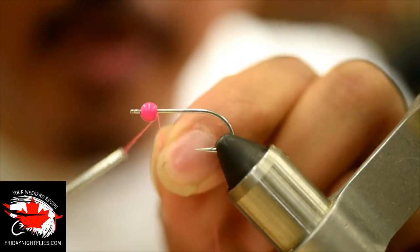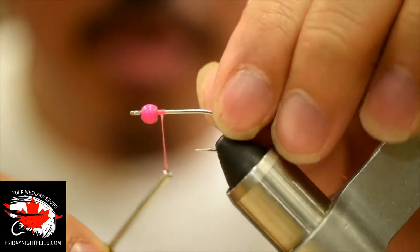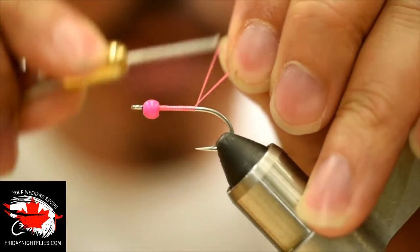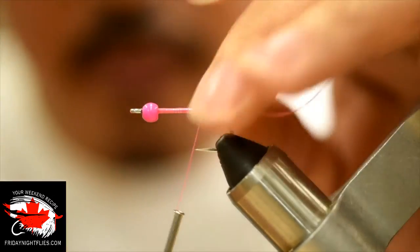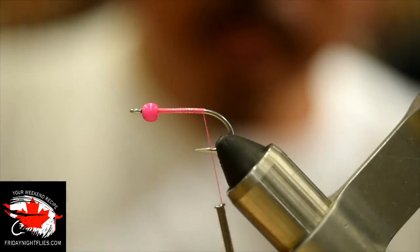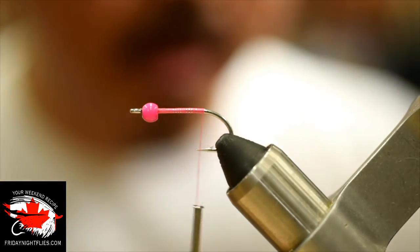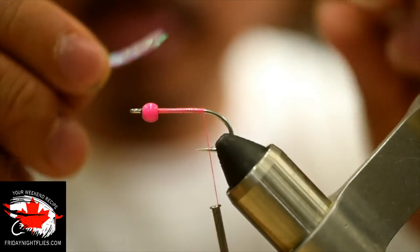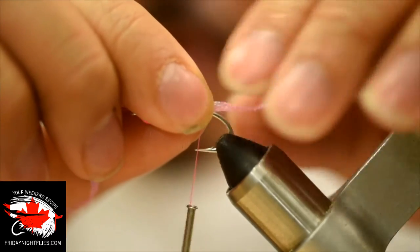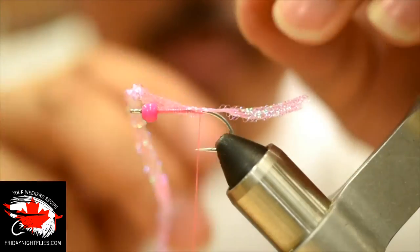I'm just going to start this thread behind the bead, sliding the bead all the way up to the hook eye. One thing I like to do is always do a thread base. Some guys will sort of quickly rush to the back and skimp over, but a thread base helps when you tie in materials to keep them from spinning and also adds durability. We're going to take the Diamond Flat Braid in fluorescent hot pink — I've pre-cut a length — and leave the tag end hanging off the back a little ways for insurance, then tie that in on top.